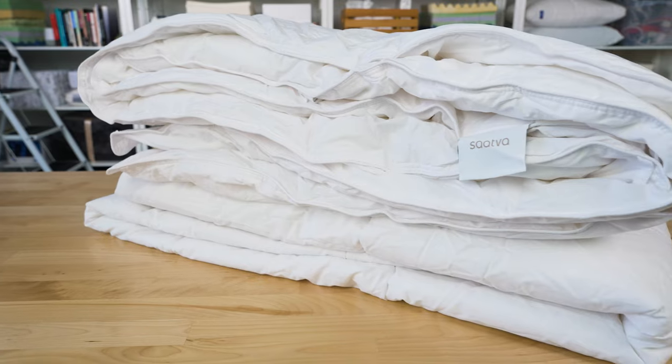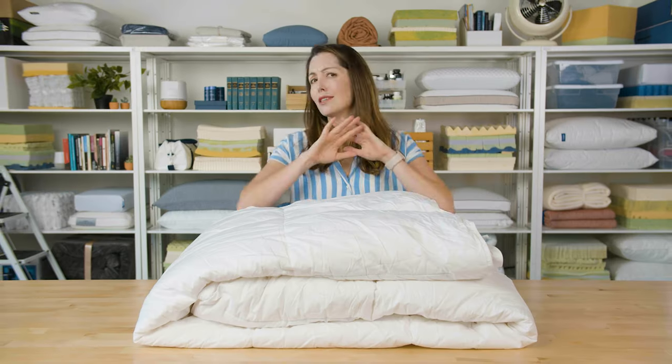To take care of this comforter, you can wash it on cold on the gentle cycle and tumble dry low. The good news is it fits in a basic washer and dryer, so there's no need to dry clean it or take it to a commercial washing machine.